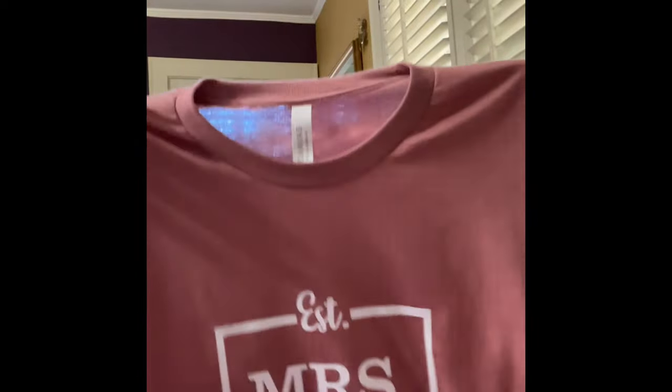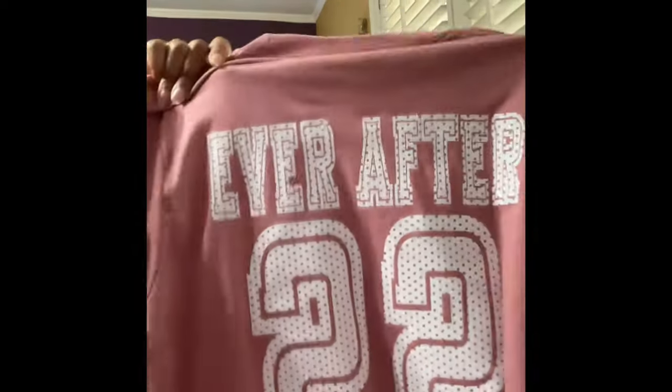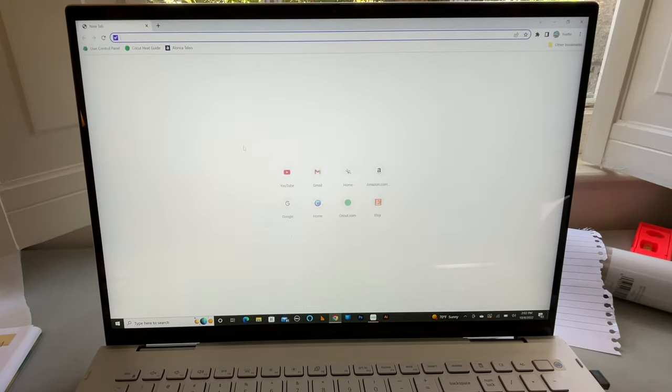Let me show you the shirts. This is the front of the groom shirt, and this is the back — it says 'Happily.' Then the bride's shirt: this is the front and it says 'Missus,' and the back says 'Ever After.' So side by side it will say 'Happily Ever After,' and his will have '20' and hers will have '22' on it. I was really excited — they came out very well.